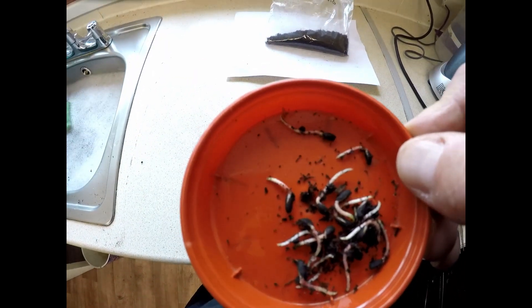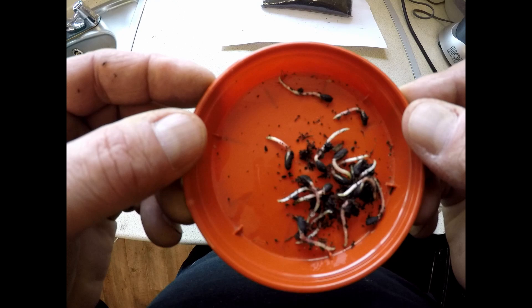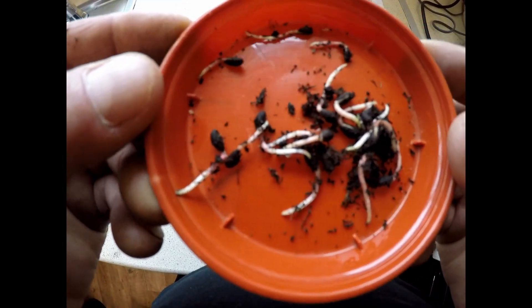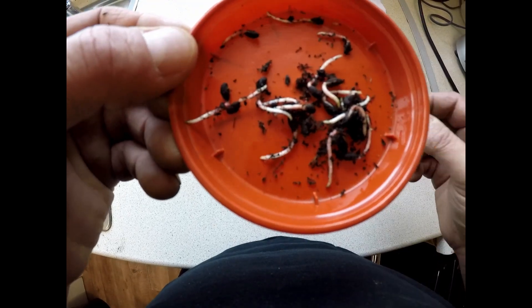There we are, picked some up to pot on. I've never grown these before so I've no idea what they're going to grow like, but they seem extremely vigorous from the seedlings and the root development already.